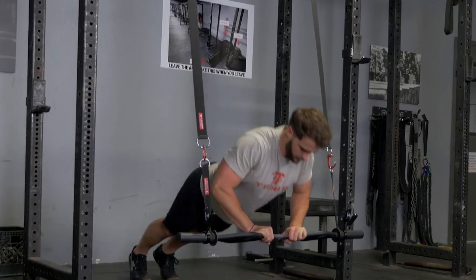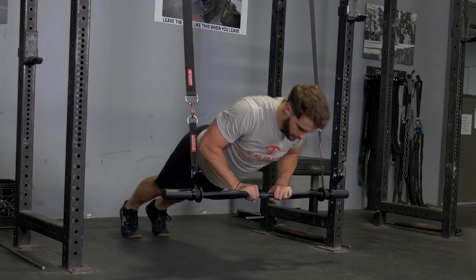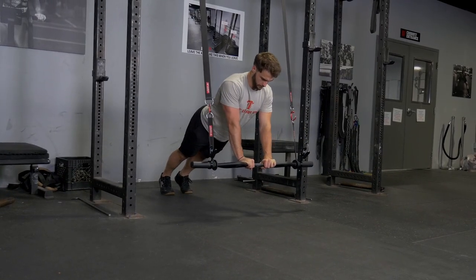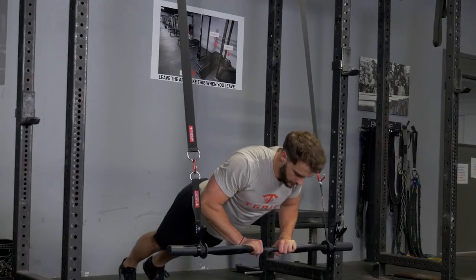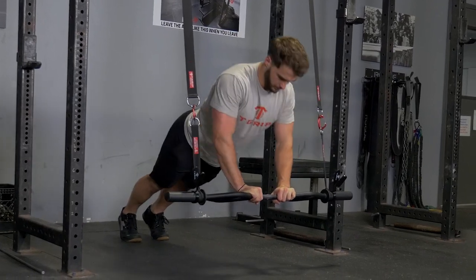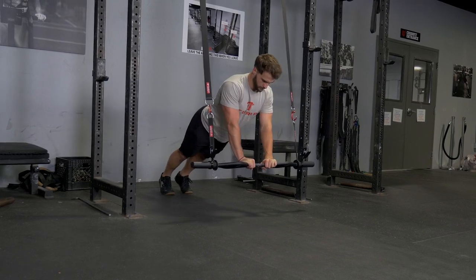A close grip push-up using the T-grip original bar and the T-grip suspension system is a more challenging exercise than the T-grip close grip press. Here you're bringing the angle down so your body is more parallel with the floor, thus putting more of your body weight on your hands. The technique is very similar to the T-grip close grip press.